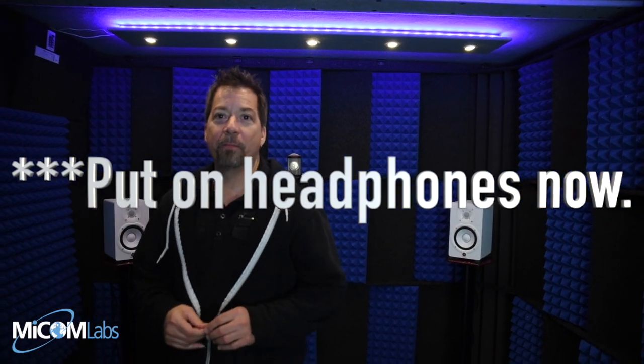Alright, here we are. So we've got the binaural microphone hooked up to the camera. This is a good time to put on headphones, otherwise you're not gonna have any idea what's going on. We're not sure what's about to go on, but anyway we're doing this.